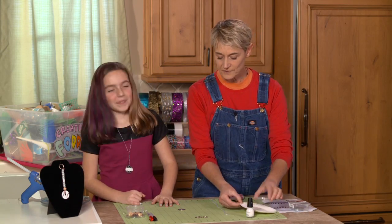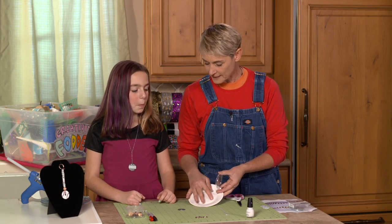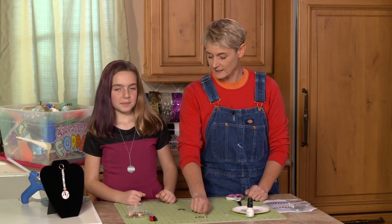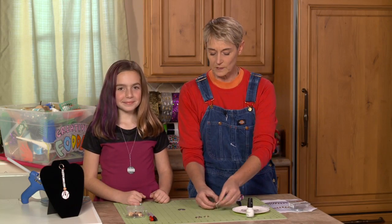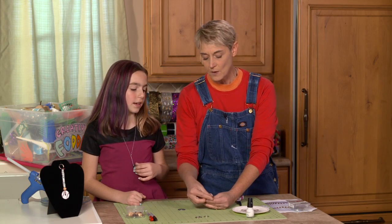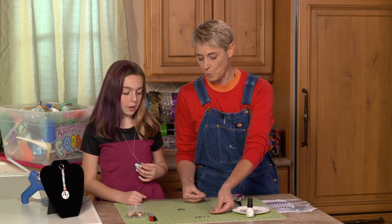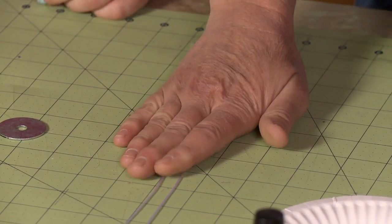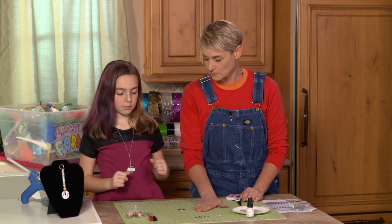We're going to need a work surface — in this case, because we've got the nail polish, we can use either a paper plate or one of these little plastic lids. We're also going to need a keychain — this is just one of those keychain rings. And instead of string like we used last time when we made our necklaces, we're going to be using a cord. This is one-millimeter satin cord, and you can get this at the crafting stores.